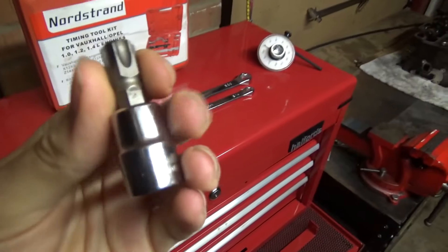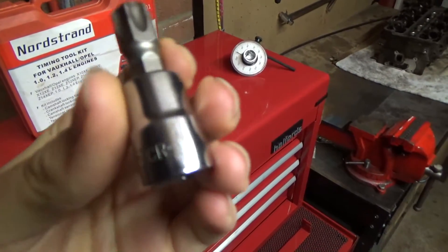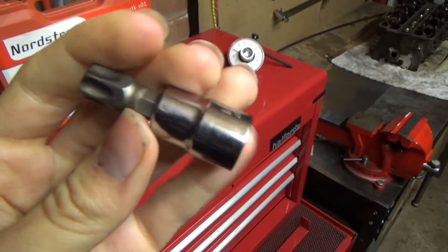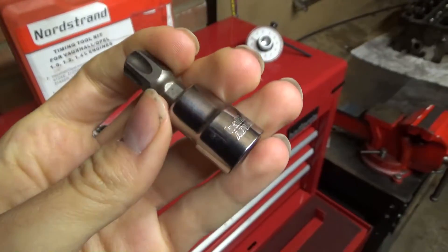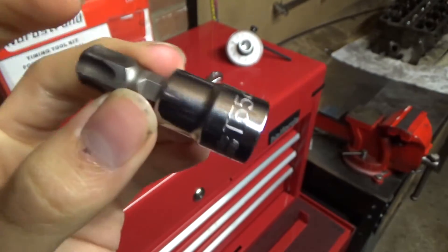Next in line we have Torx bits — the T-Torx, the male Torx. These come in all different sizes, from really tiny ones to bigger ones. It's good to have a nice range from smaller to bigger. You come across Torx a lot — a lot of interior stuff is held together with Torx bits, and a lot of stuff in the engine bay too. So they are an absolute must.